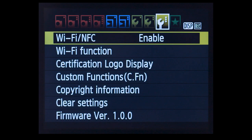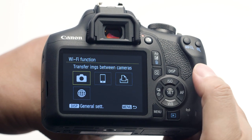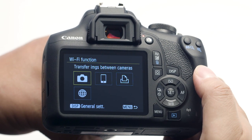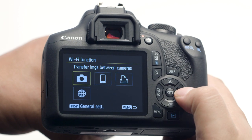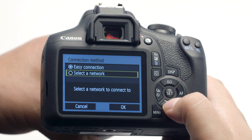Select OK and then press the Set button. Back on the third wrench menu, select Wi-Fi Function and then press the Set button. In the Wi-Fi Function menu, select Connect to Smartphone. Keep the setting on Easy Connection, then select OK.